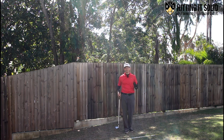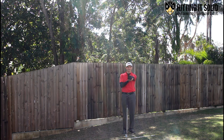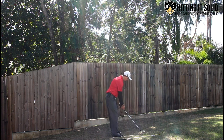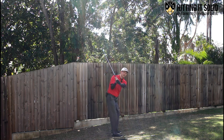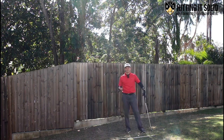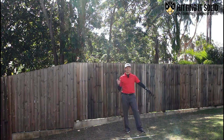Another key in the downswing is getting that lead wrist to bow a little bit. A flat wrist is neutral, a cupped wrist opens the face, and a bowed wrist closes it. Guys like Dustin Johnson and Jon Rahm are famous for really bowing the wrist, but you don't need to go that far. If you can work on bowing it just a little bit in the downswing, watch what happens — the club face shallows straight away. That really helps get rid of your golf slice and hit a lot more consistent golf shots.